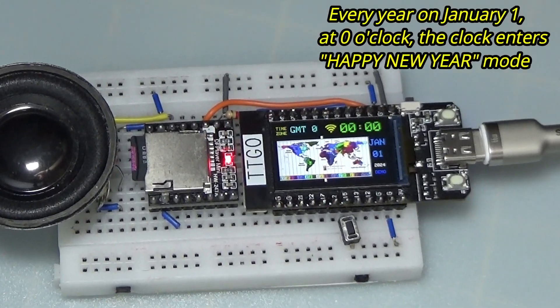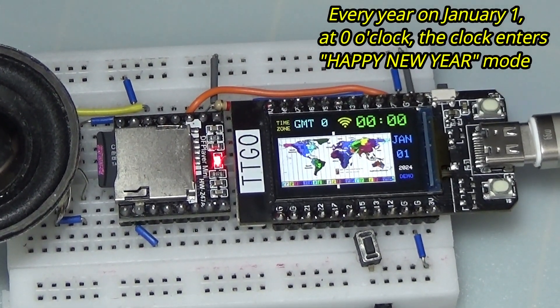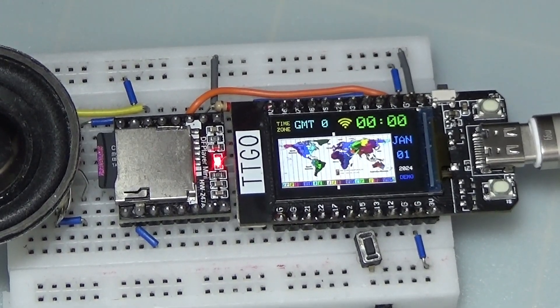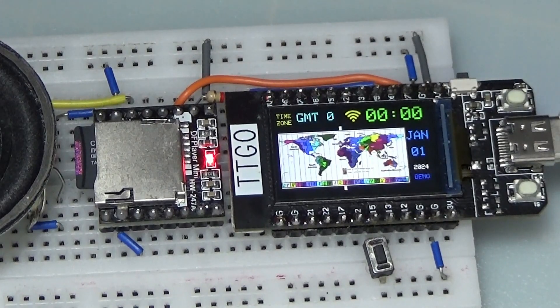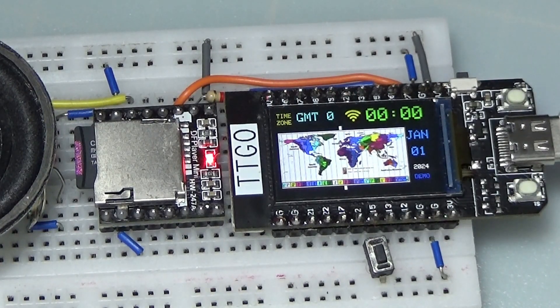Every year on January 1st at 0 o'clock, the clock will play a specific song and wish you a happy new year. Happy New Year.